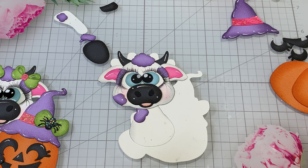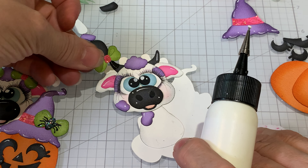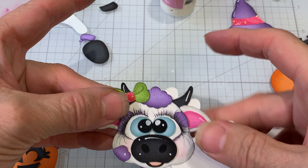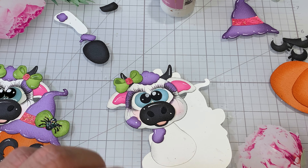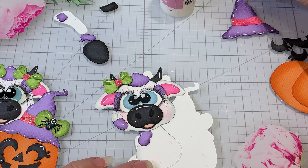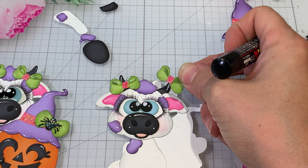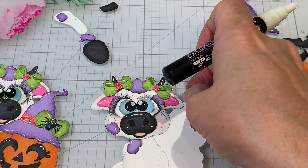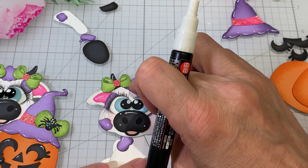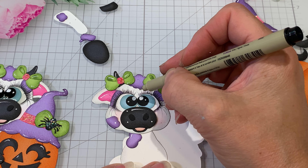There we go — I didn't do the highlights on this one, let me add those. There we go, and then we have one more bow. She is so cute — I just love the little Cutie Toodles. So we've got the top hair and the bows.